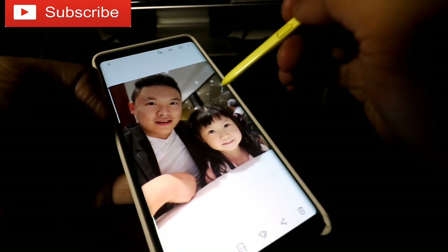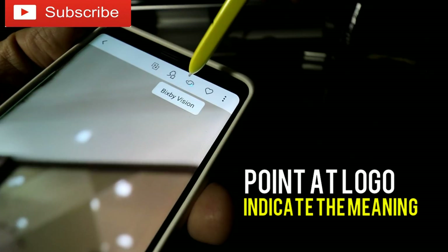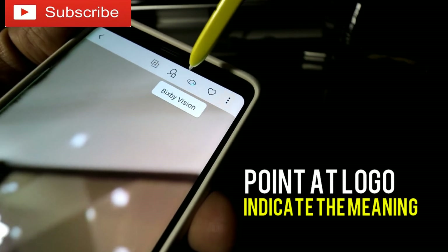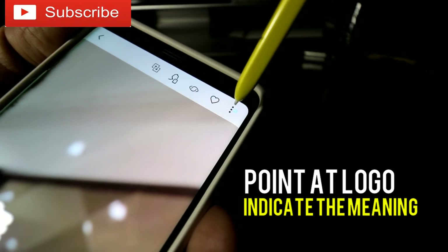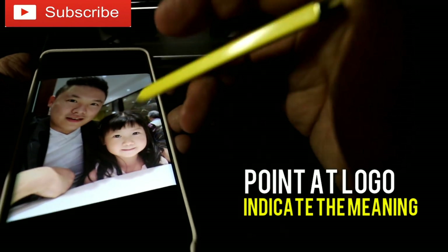Number six is pointing at logos on certain apps. If you hover over a logo — don't touch it, just hover — it will tell you what that means. If you see the share button and don't know what the share logo is, just point at it without touching it and it will say 'share.' Anything you don't understand, just point at it and it will tell you what the logo means.